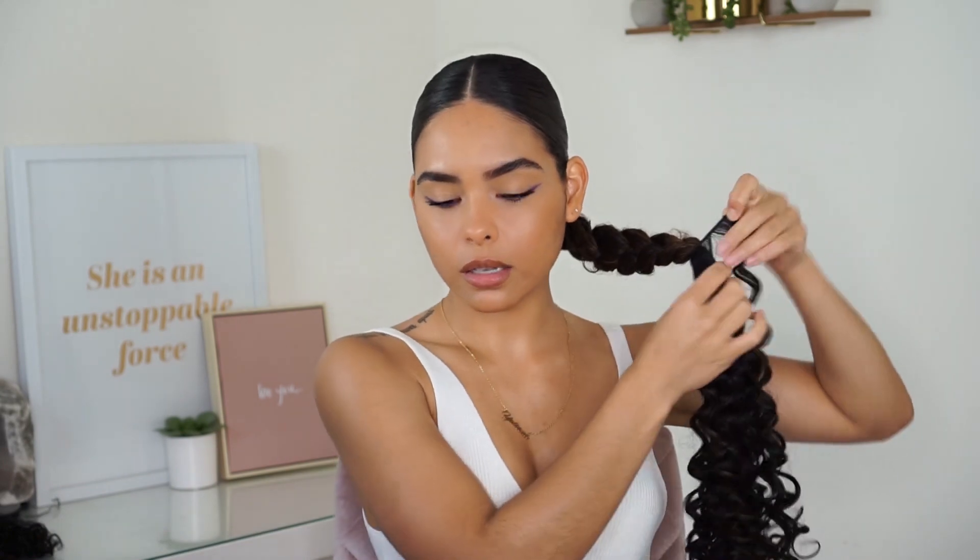Now that I've reached the end of this track, I'm going to take this piece of hair and wrap it around so that it secures it in place. I'm also going to put another hair tie on top.